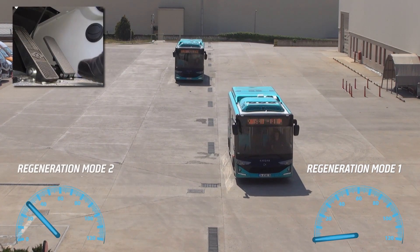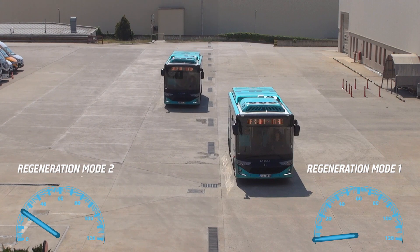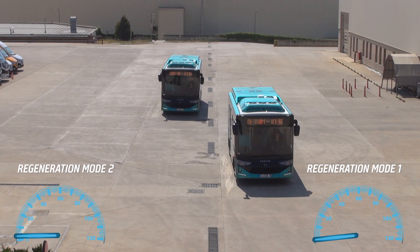If you select regenerative braking mode 2, all regenerating power will be activated as you release the throttle paddle and the vehicle will brake firmly. This feature is also known as one-pedal driving.